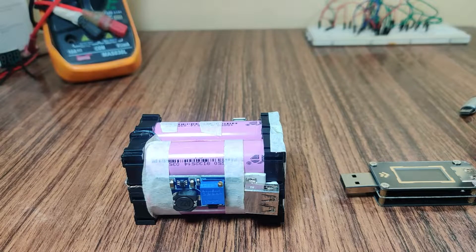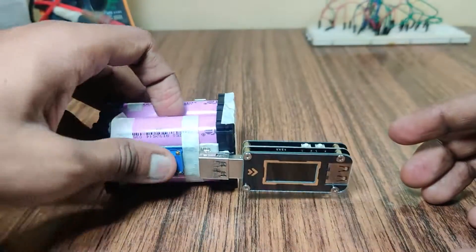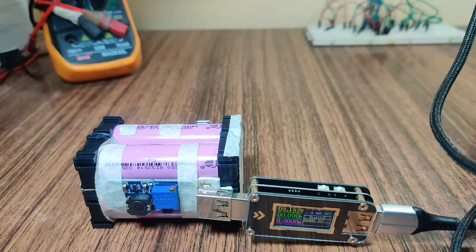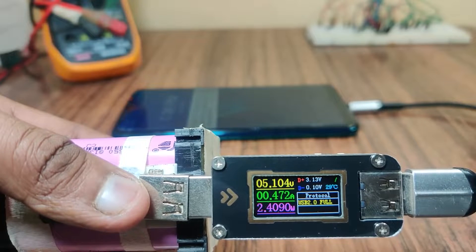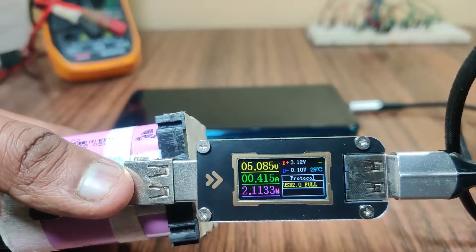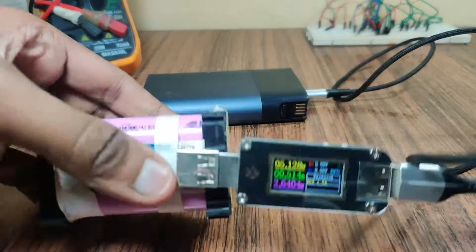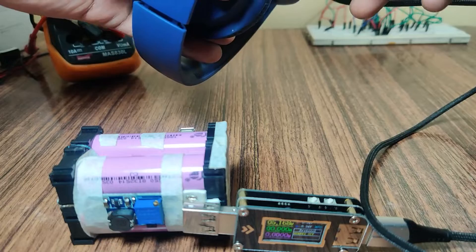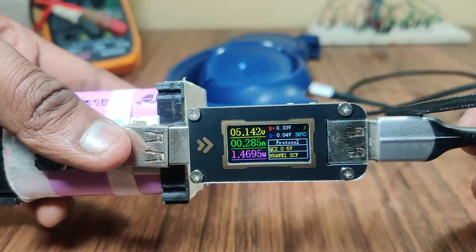I am going to check how much current it can deliver to a smartphone by using this USB protocol tester. It is delivering 1.5 ampere to a smartphone, and it can deliver 285 milliampere to a headphone.